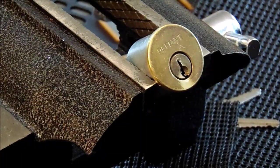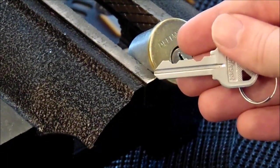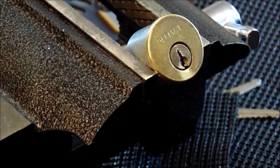First I'd like to show you the key that operates the lock. It has some decent high and low bitting, and that should help increase pick resistance.